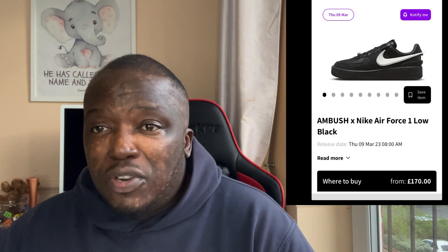What is up guys, welcome to my channel, it's your boy and I'm back again. Hopefully you guys are doing well and you're healthy. For new viewers, make sure you guys subscribe and also like this video. So let's get to it — I've just done the white Air Force Ones with Ambush and those shoes